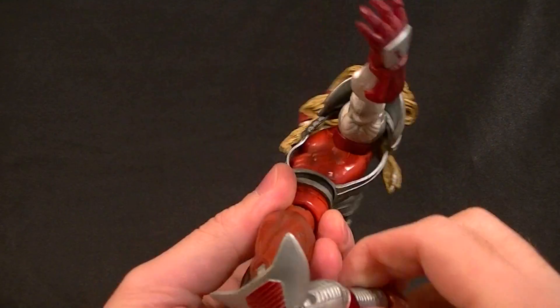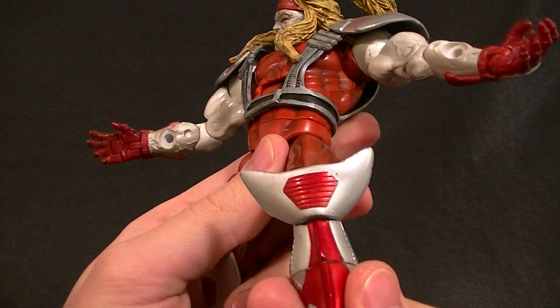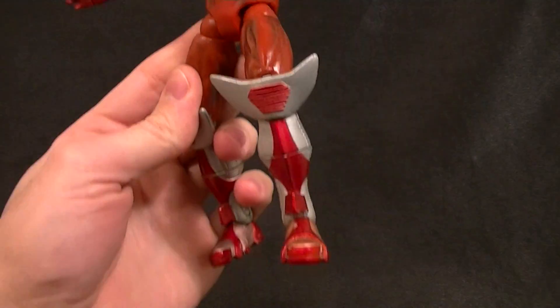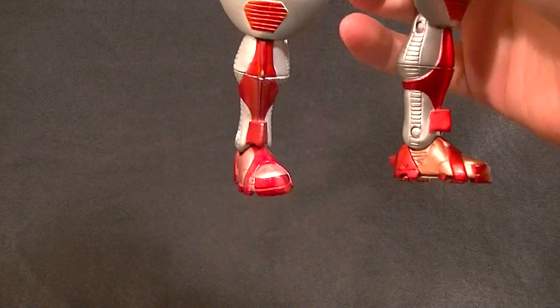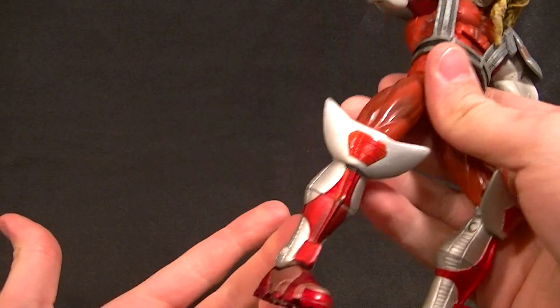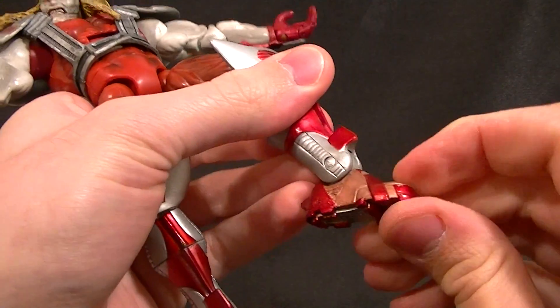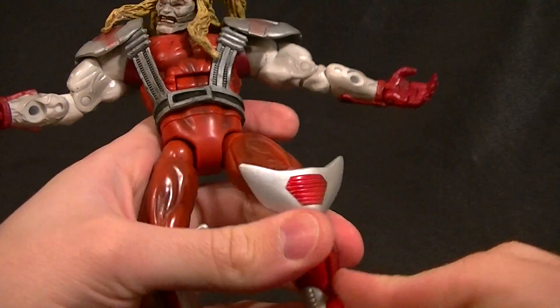There's a waist swivel, T-jointed ball hinge hips, thigh swivel, and double-jointed knee. There is a boot swivel and you're going to need it — on one side the leg lines up pretty well, but on the other side when you line it up the foot goes way in, which kind of sucks. Maybe mine's defective but I don't think so. There is also an ankle pivot and ankle rocker, plus some nice sculpt work on the boots.